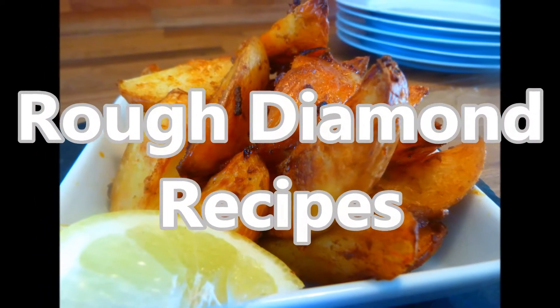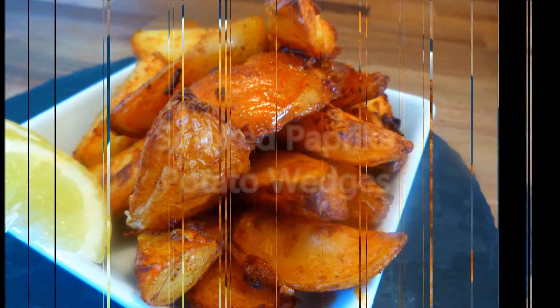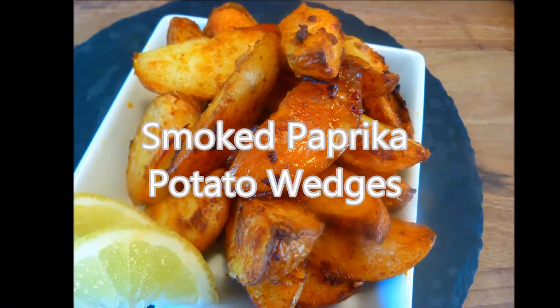Welcome back to Rough Diamond Recipes. Today's recipe is smoked paprika potato wedges. As normal, the full list of ingredients can be found below.